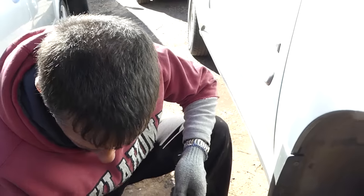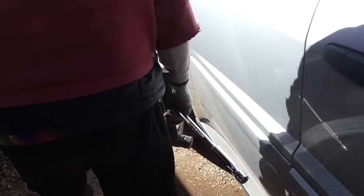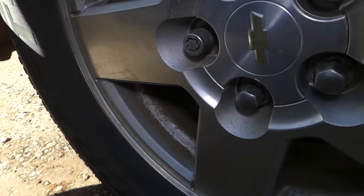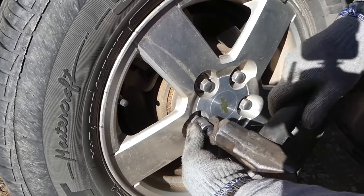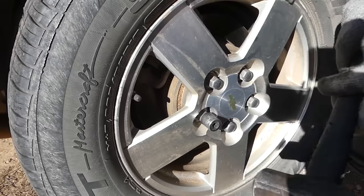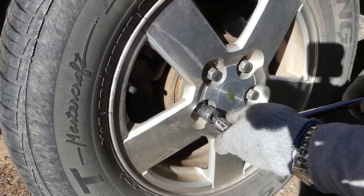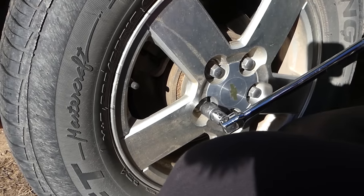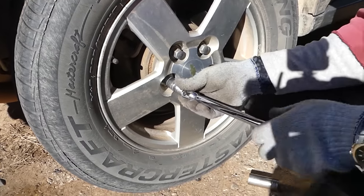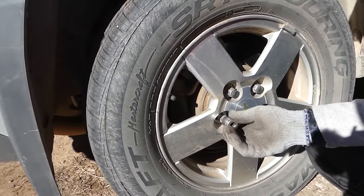Let's go try one more on the back and see how that's going to work — same procedure. Sometimes some are tighter than others. Same socket, we're going to hammer it in. Perfect — let's see if it works. This one came off as well. Now let's hammer the lock nut out of the socket quickly.